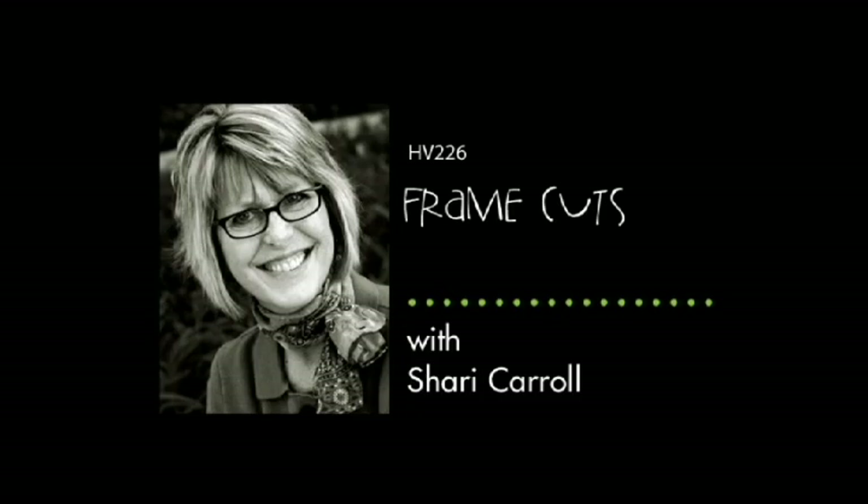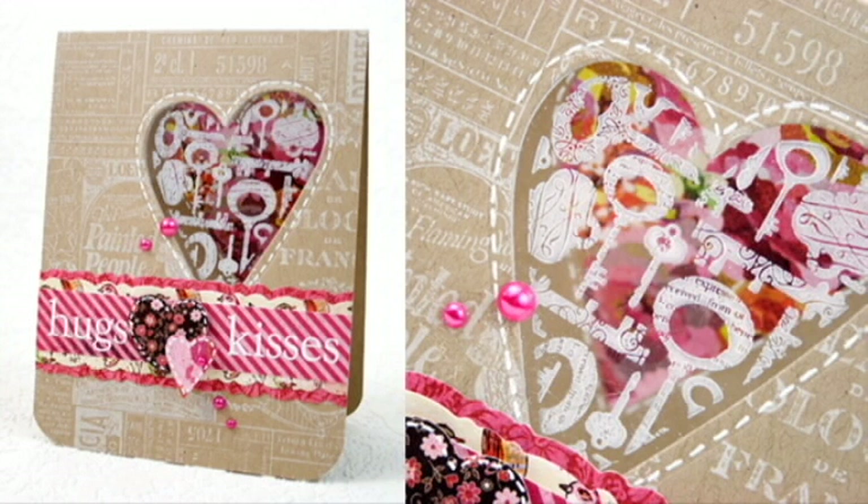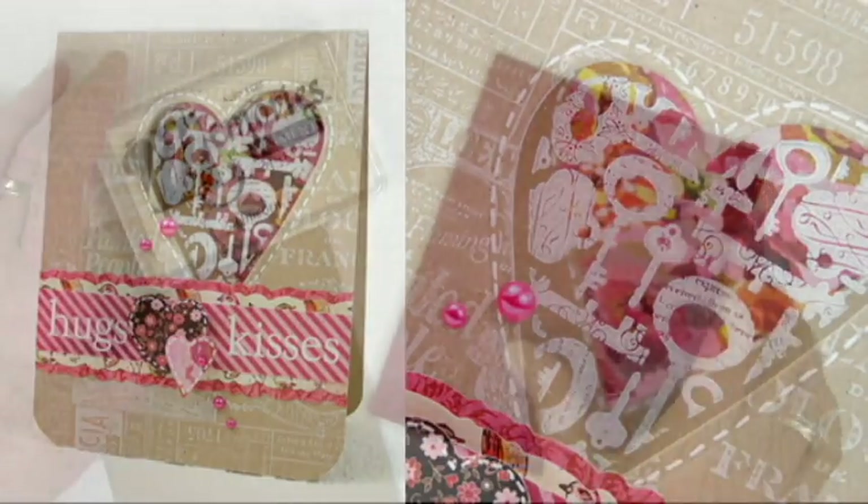Hi everyone, it's Sherri Carroll with Hero Arts here to show you a couple fun things you can do with your frame cuts. Here's a peek at the card that I'm making. I've done a frame and a border in different sizes and I'll show you how I did this.